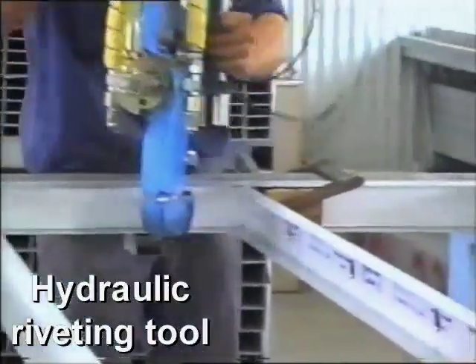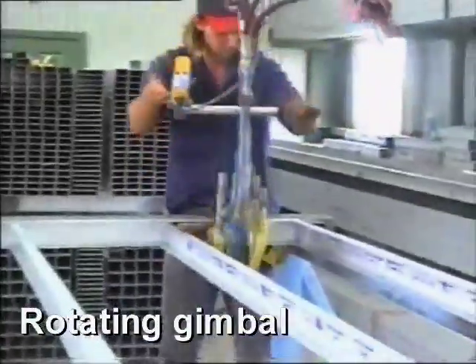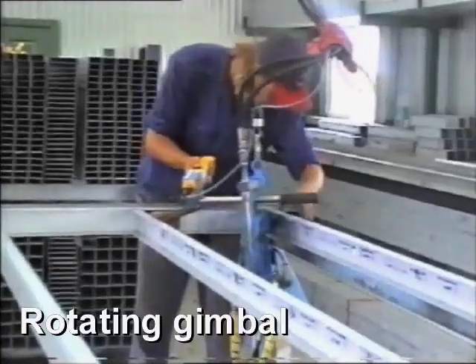For medium volume production, Henrob supplies hydraulically powered riveting systems which can be fitted with an optional rotating gimbal for easy assembly of top and bottom frame members.